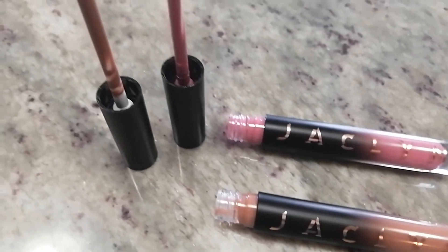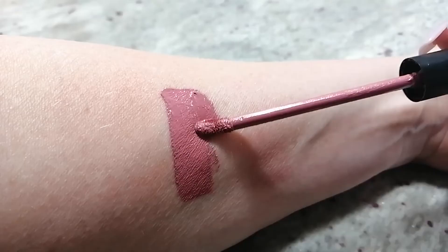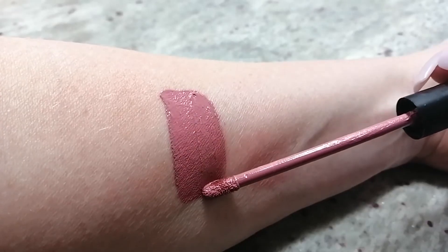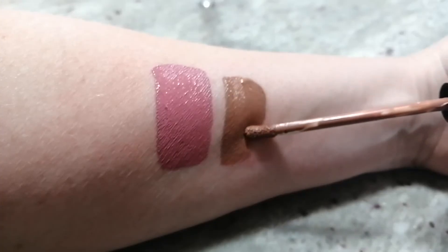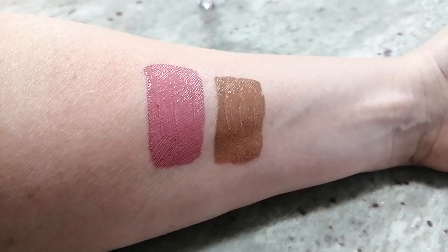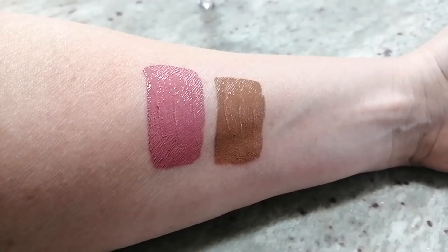The liquid lips come with a doe foot applicator. This is the Mamma Mia shade — it's kind of a rosy pink tone. This is I'm a Cancer, which is more of a nude light brown tone. Since I did more of a bronze eye, I'm going to save I'm a Cancer for the end and start with the Mamma Mia. It kind of has a smell of cupcake frosting — it's not overpowering, it doesn't stink, it has a nice scent to it.